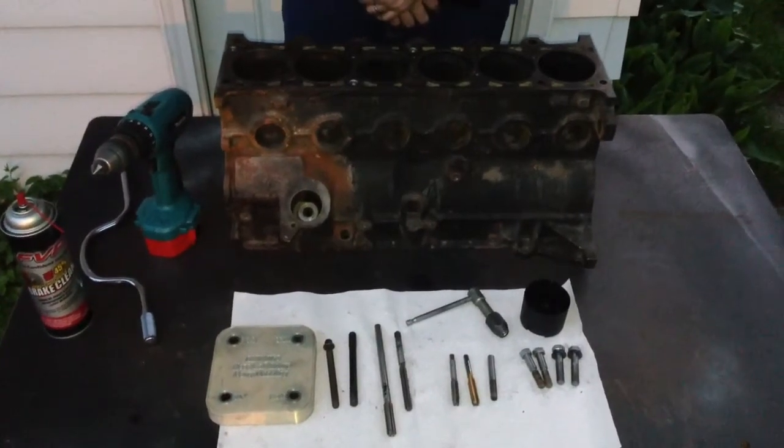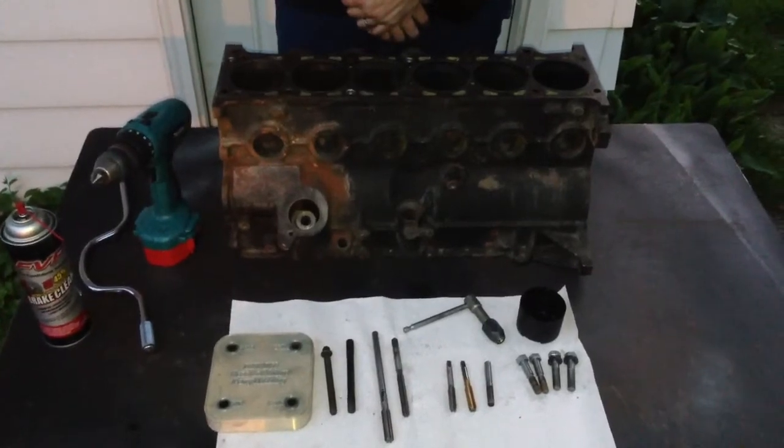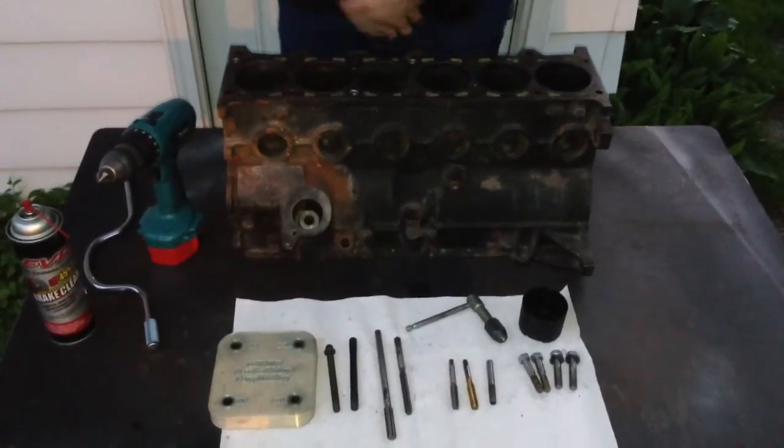Hello everybody, today I'm going to be demonstrating how to use my fixture for retapping head bolt holes from 10mm to 11mm.